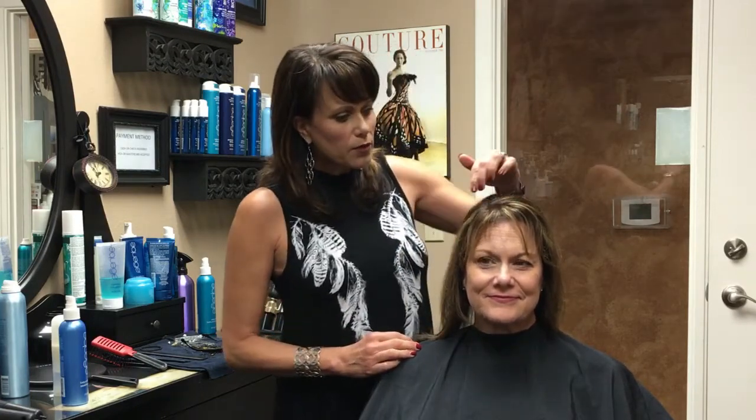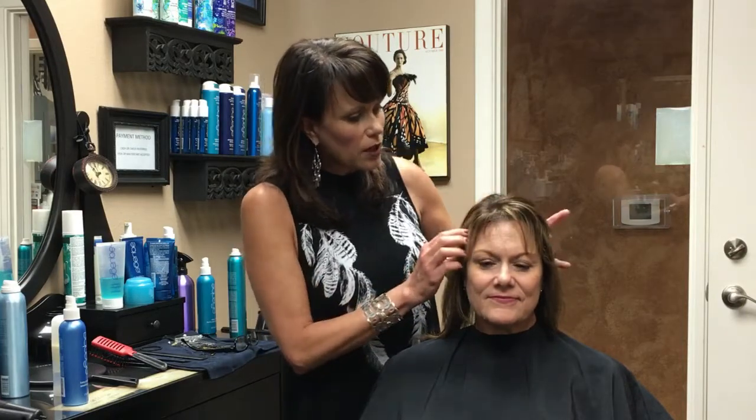So we're going to work on Chris's front here. You can see in the front she's got a cowlick here in the front. And I know a lot of my clients have problems with that as well, where it just kind of splits and you've got to fight that.